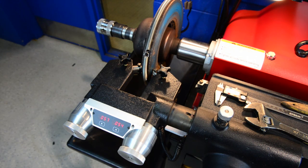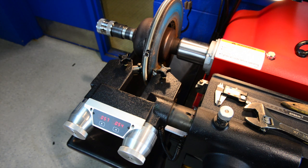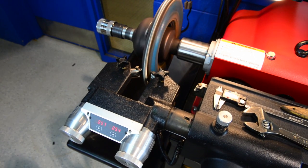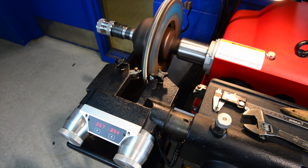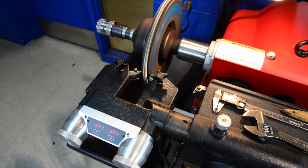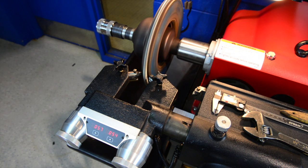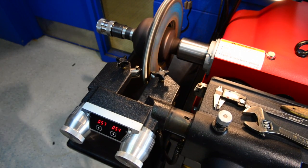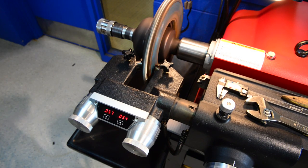When cutting a brake rotor that hasn't been machined before, we have to remove the inside lip and the outside lip — those rust ridges. We're going to do that by hand. We turn the machine on, manually take the crank, pull it out, and start cutting slowly by hand. After we've taken the outside lip out, we're going to use the hand crank and turn it in to cut the inside lip off. Remember to cut slowly so as not to bog the machine down.